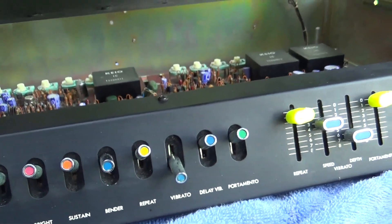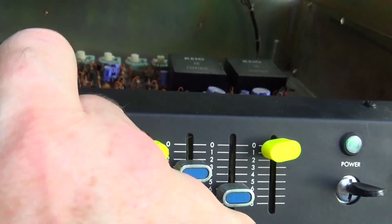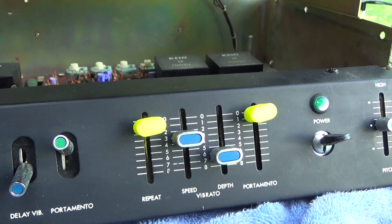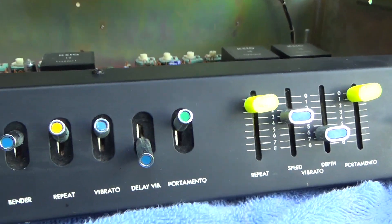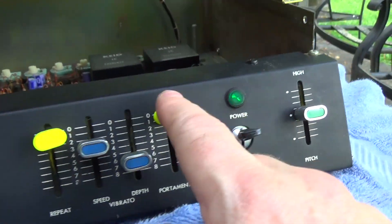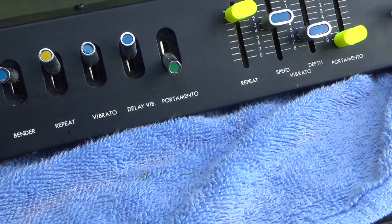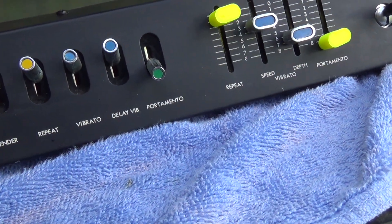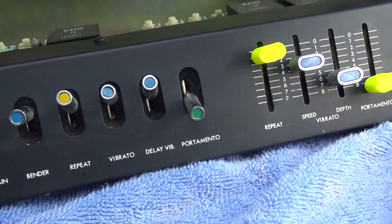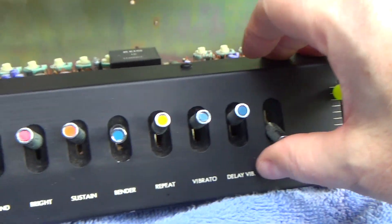Vibrato is quite simple on this — speed, depth, and delay vibrato. There's no control over when the delay comes in. We already showed portamento, and there's a portamento speed, so you can go pretty crazy on portamento. It's a nice portamento.